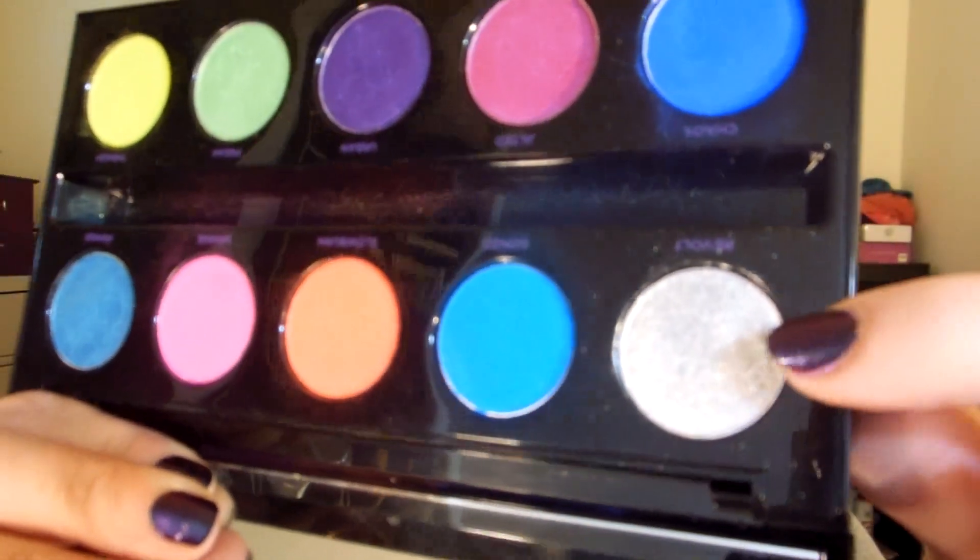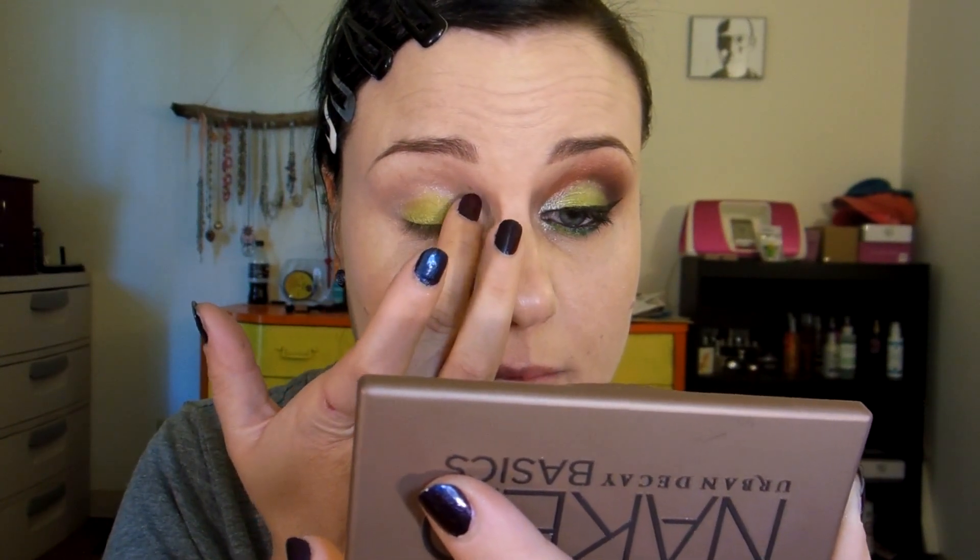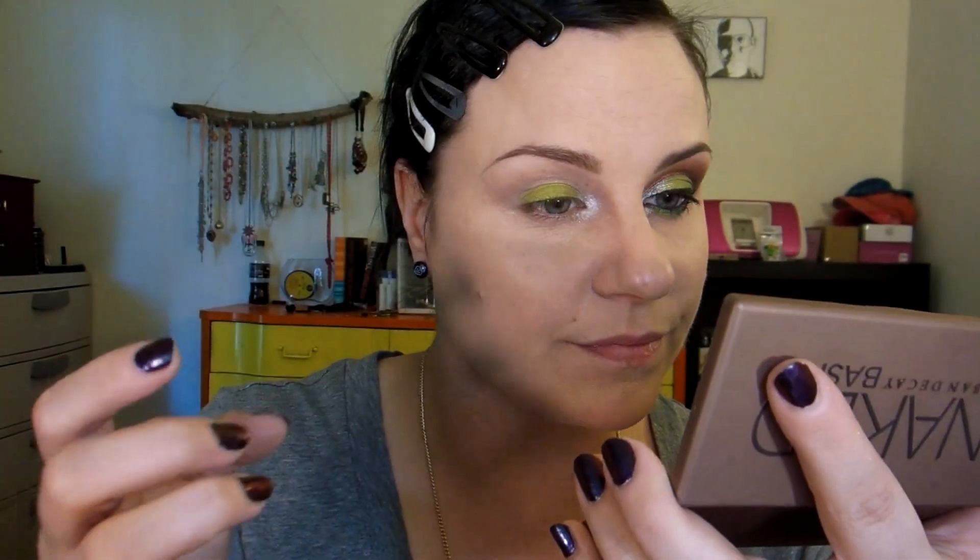My next step will be to use my finger to grab a little bit of the shade called Revolt, which is silver — a very nice metallic color. I will be applying it to the inner corner of my eyelid and the actual tear duct area as well. I have such a hard time getting it perfect because I have stumpy fingers, but I applied it to the inner corner just for a little bit of a pop.